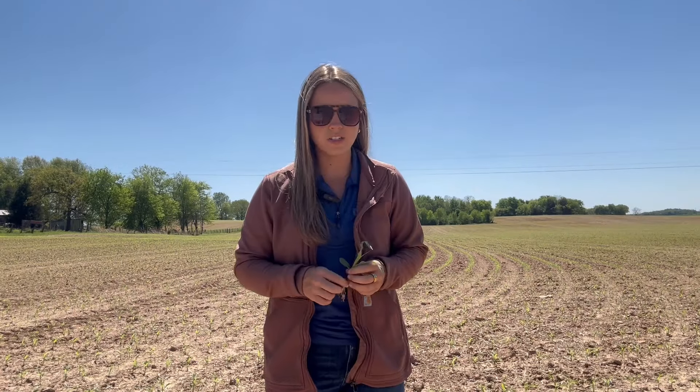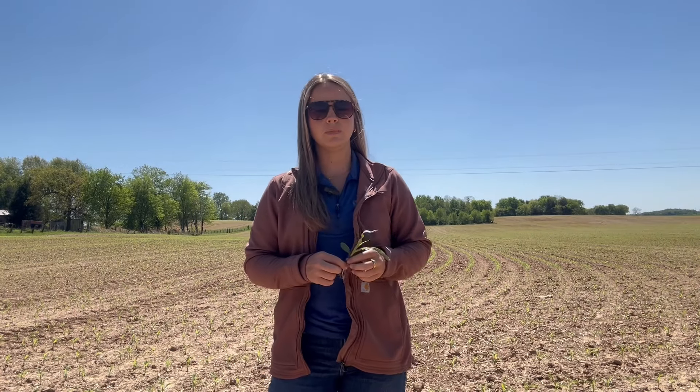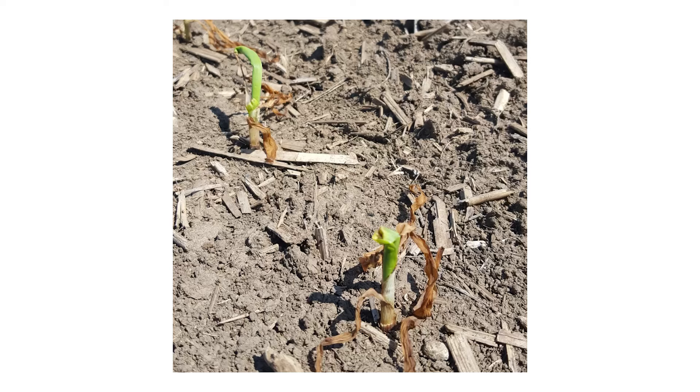Moving on to corn — frost won't typically kill a corn plant unless the temperature drops low enough to drive the cold into the soil and kill that growing point. The growing point on corn actually remains below the soil surface until about V5, so the growing point is protected when it's underground by those warmer temperatures. Anytime the air temperature dips below 32 degrees for an extended period of time, that is when we're going to see some of this damage occur, as well as water-soaked lesions on some of those young tender leaves.